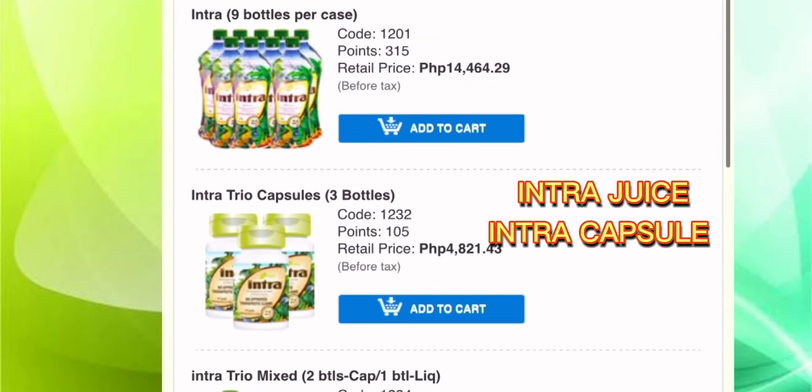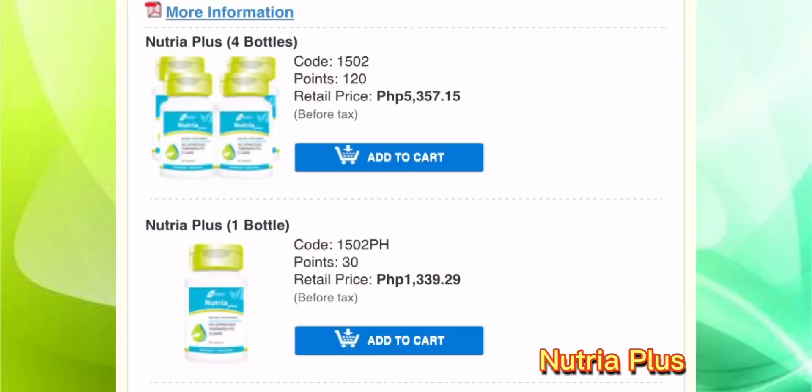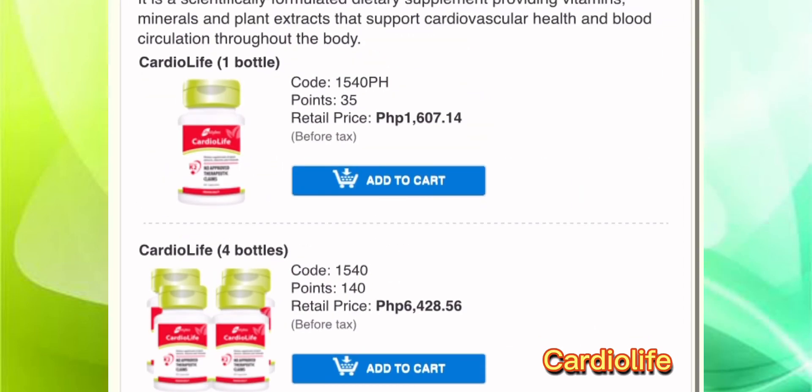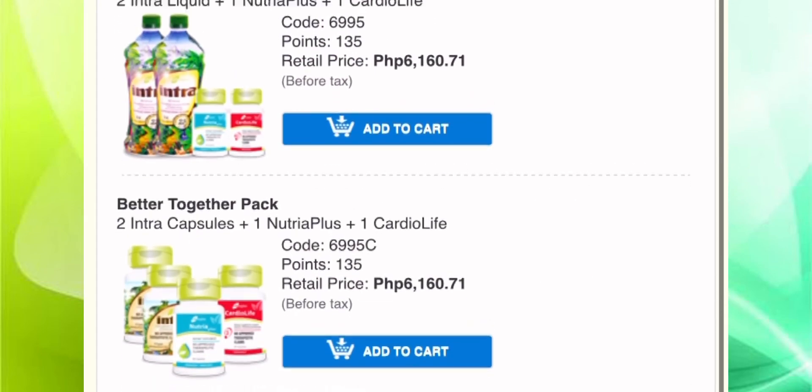There is an Intra product for you to choose to order and you just have to add to cart the intra juice, intra capsule, nutria plus, fiber life, and our newest product, the cardio life.